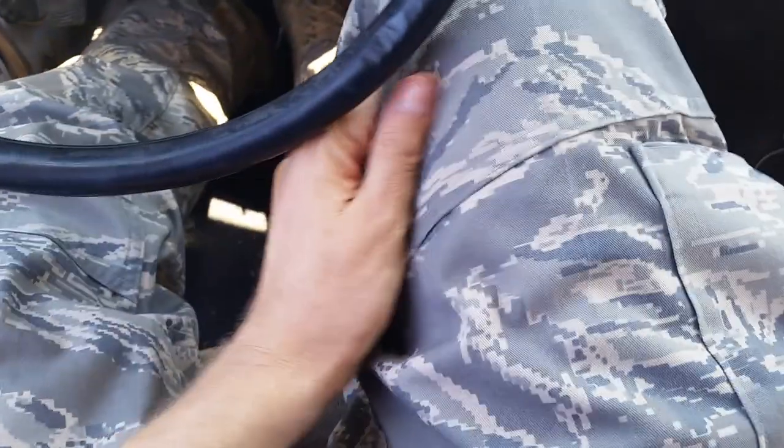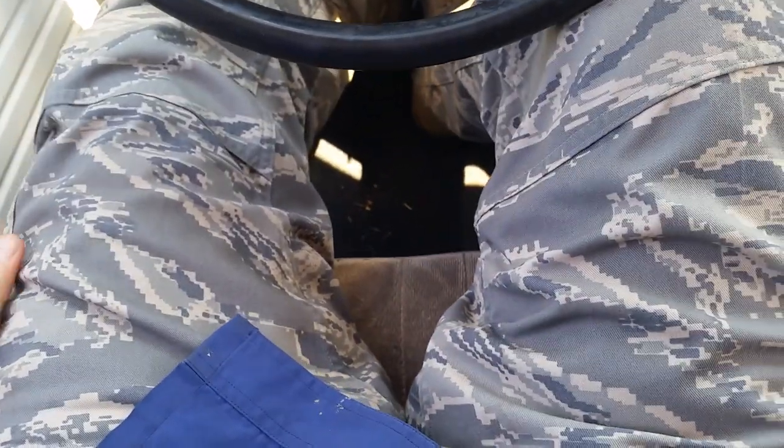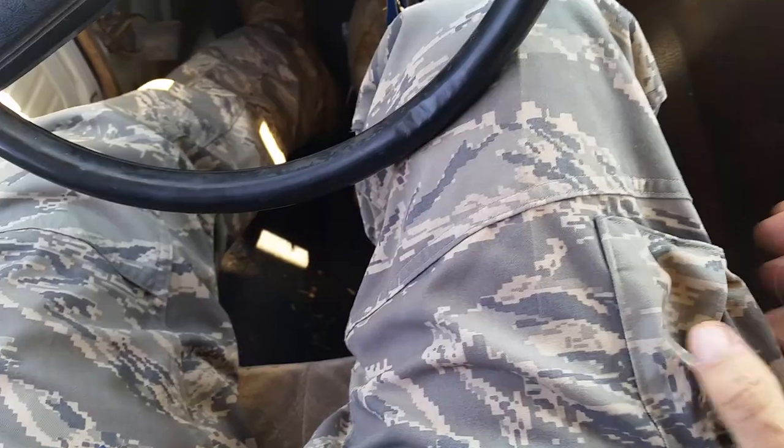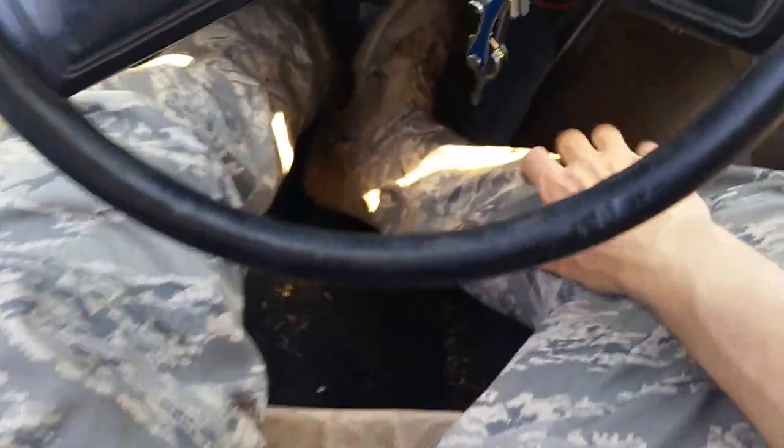We're doing another tactical pants review. This time we're looking at — I think these are Air Force, but correct me if I'm wrong, I don't think they're Navy. I got them from a surplus store about a mile north of the Air Force Base here. They're surplus, used, and they were $10. These are the size large, I think size large regular, maybe size large long — I really forget.